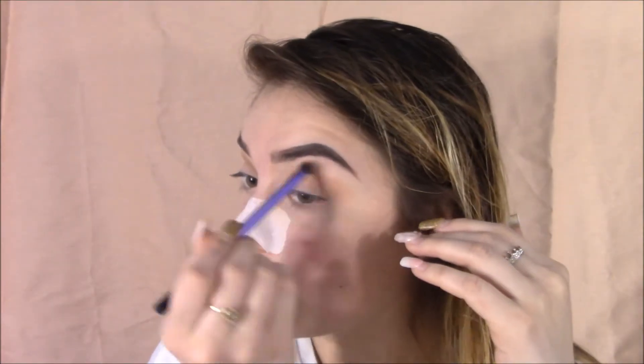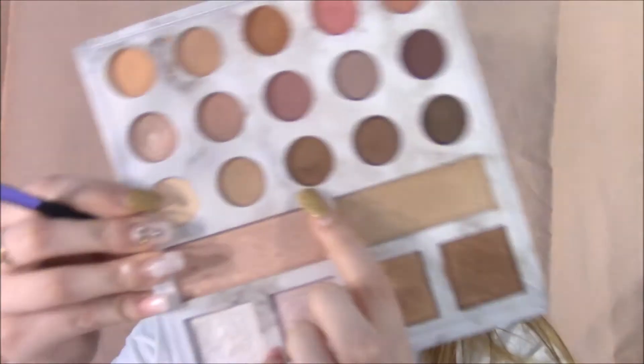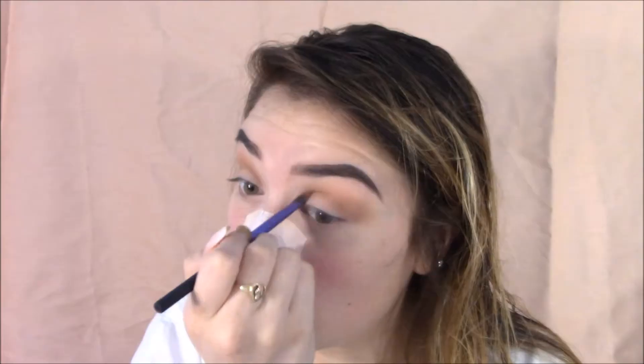This is a get ready with me, so I literally look like a mess in the beginning. Grabbing that brown shade from the palette as well and popping that in my crease area. I'm basically just going to intensify the shadow to be darker on my crease.